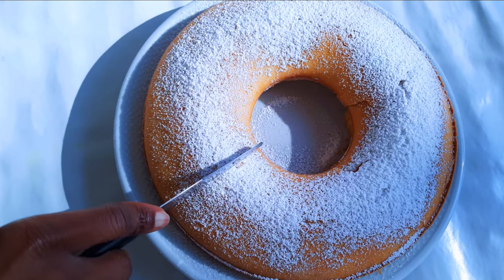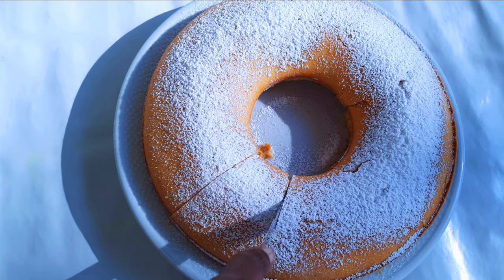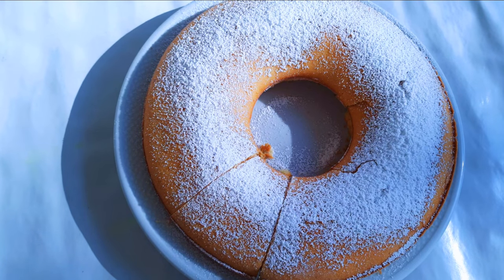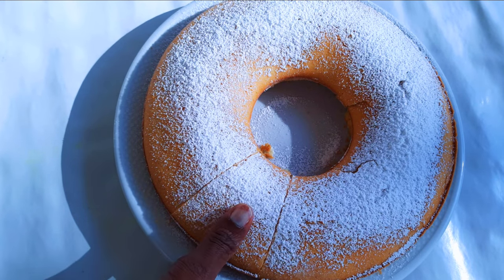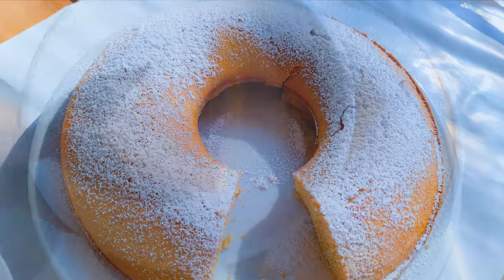Let's cut a piece — here we are, our cake is ready. This was done without using any mixer or the help of any machine. It's easy and fast and you definitely need this on your breakfast table.